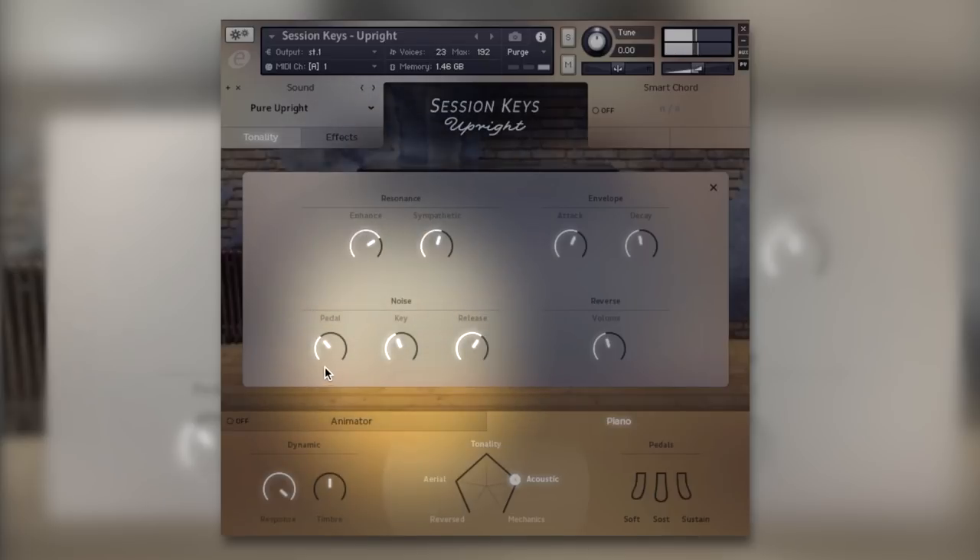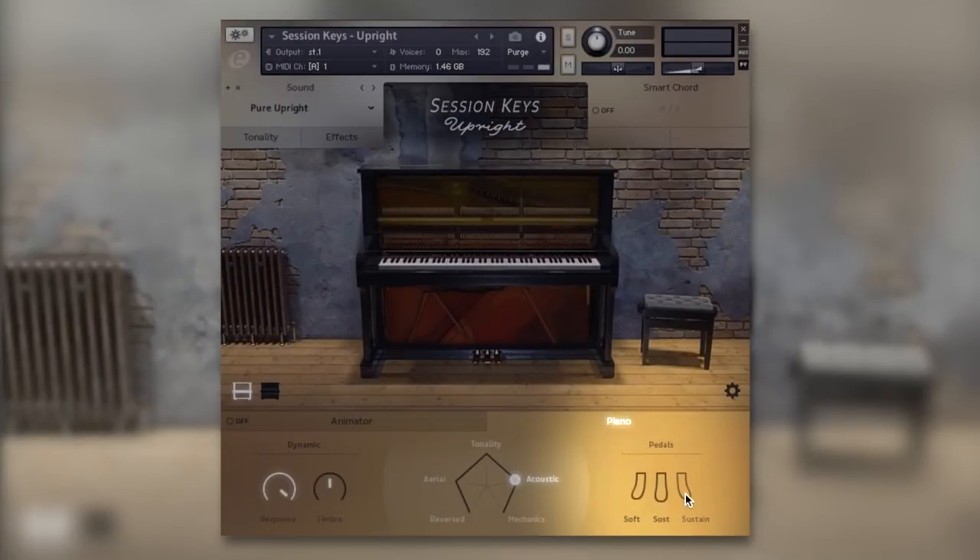We've also got mechanical noise for the piano — settings for pedal noise and key noise. Depending on the song, you might not want pedal noise so you can turn that off here, or if you want to exaggerate the key noise it's done very easily. There's a useful little indicator for the pedals at the bottom — sustain will flash on and off if you've programmed it in. We've also got the middle pedal and soft pedal, which changes the tonality.